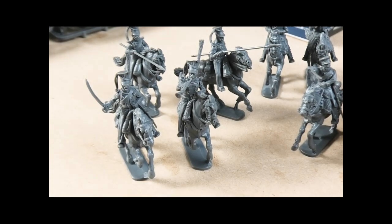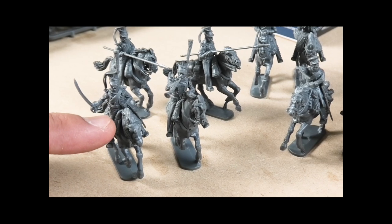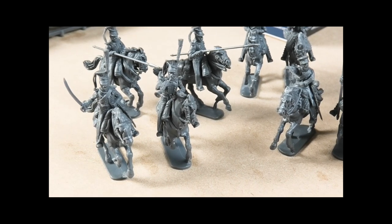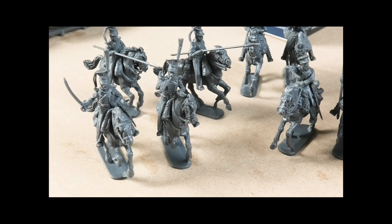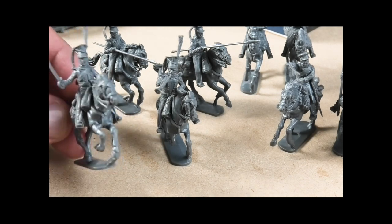The horses go together fairly well in three bits, with maybe slight gaps behind the cheek and jawbone where it meets the rest of the body, and a few gaps along some of the bridling. But nothing too bad that you couldn't hide with a paint job, as opposed to needing to fill those gaps.